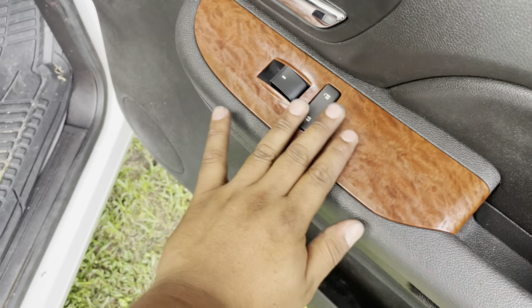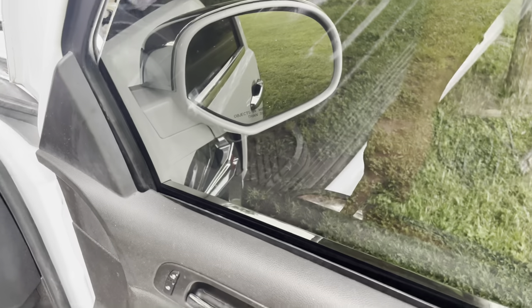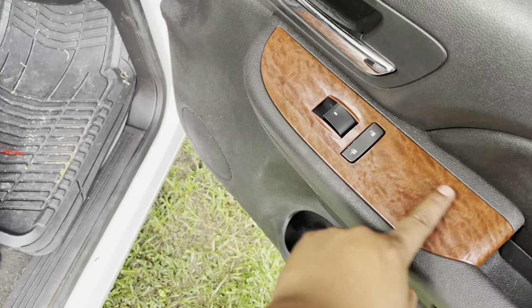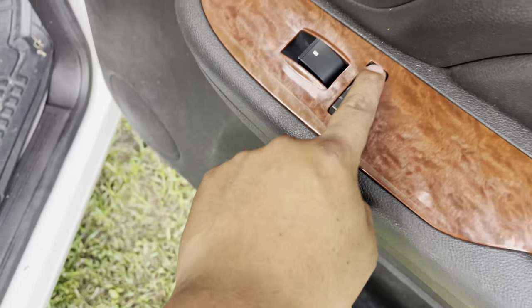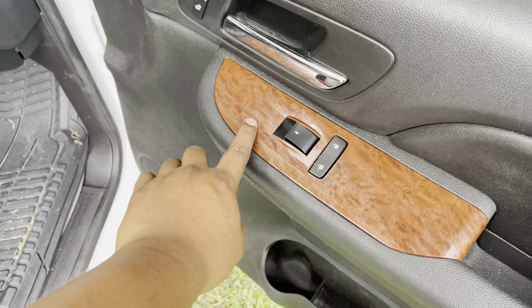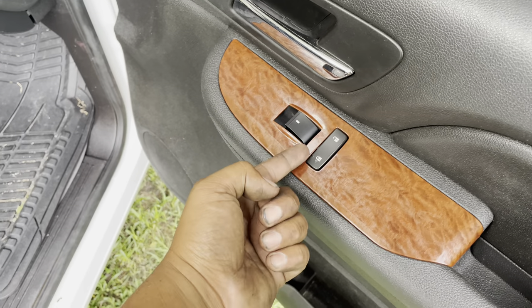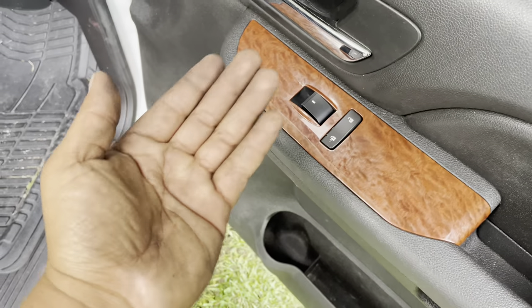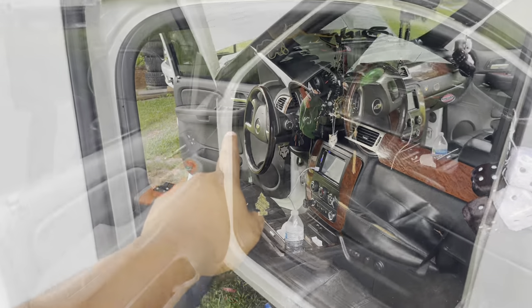Everything came out like I wanted it to. It works and it stays still and it's in place. I cut it and it's a little rough right there but nobody's gonna notice. I put a screw underneath on that side so it won't come down, tested it out a lot. That's all it is right now - I just gotta do the driver's side and we'll be done.